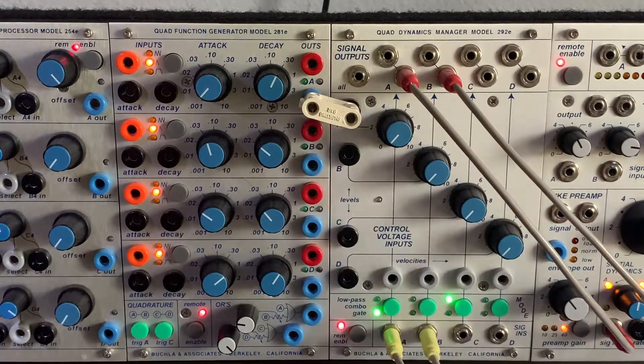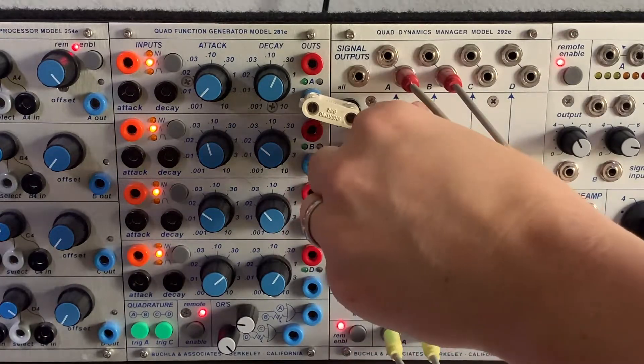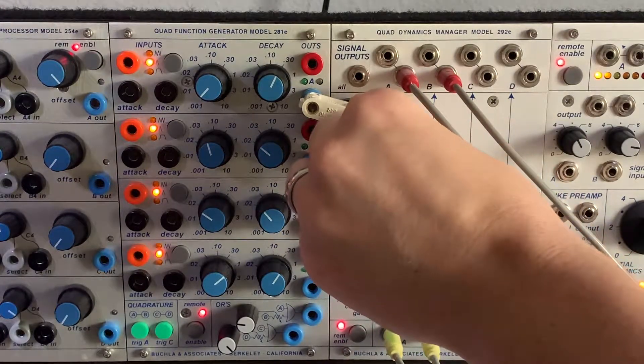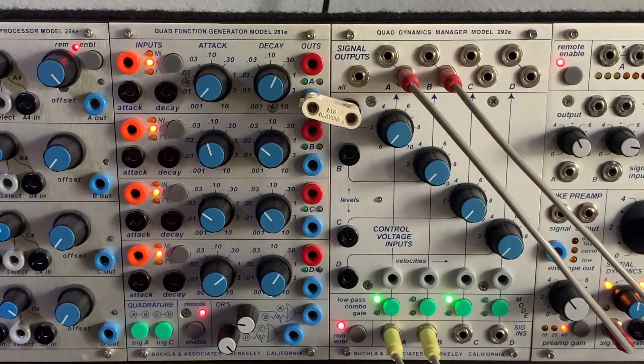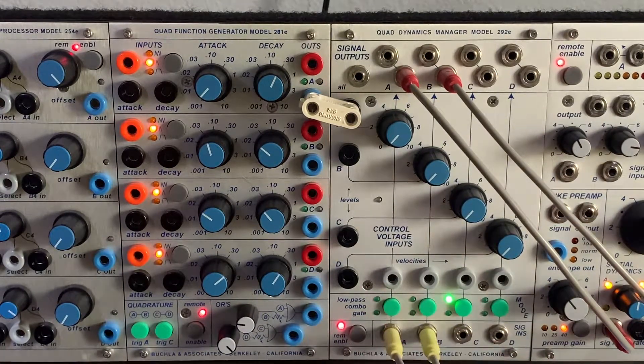Very clean — just opening and closing the VCA gain knob, no character. And then if we go to the low-pass mode... I love that sound. That's like quintessential Buchla.